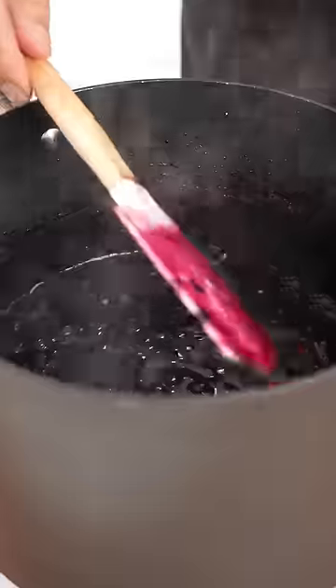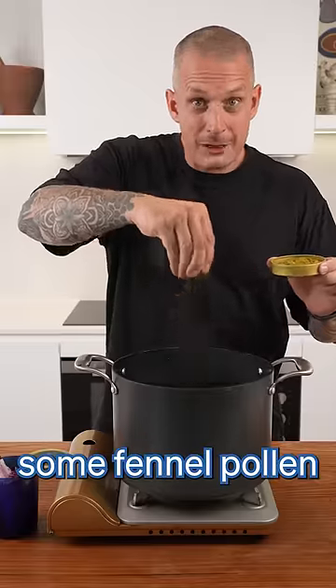It'll probably take about two hours. Two hours later and we're looking good. At this point you can flavour your jam with a lot of things — I'm going to use some fennel pollen.